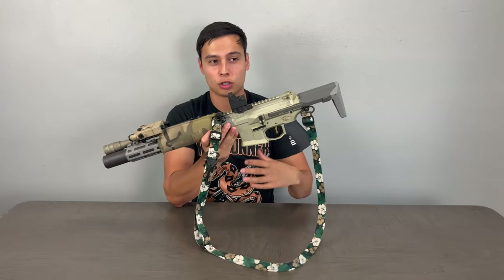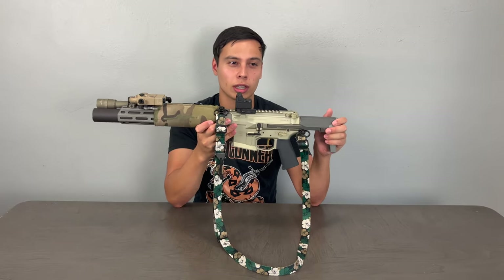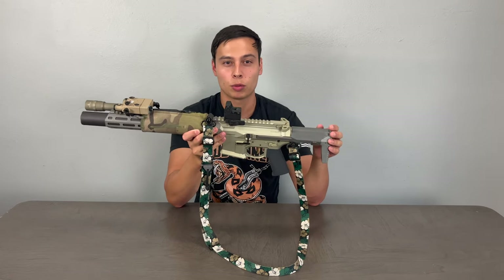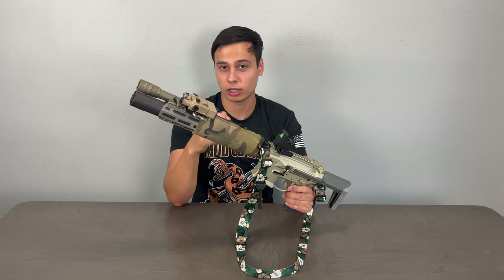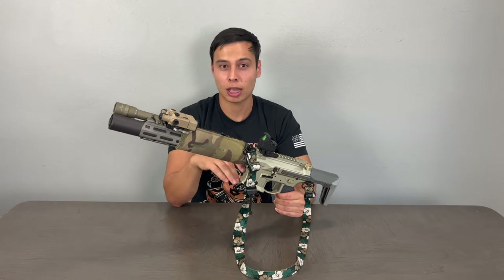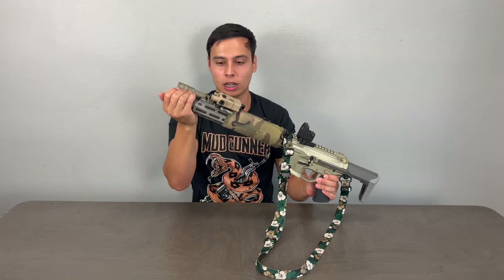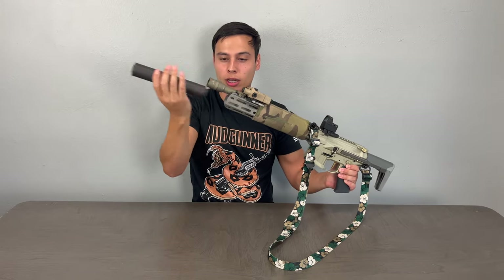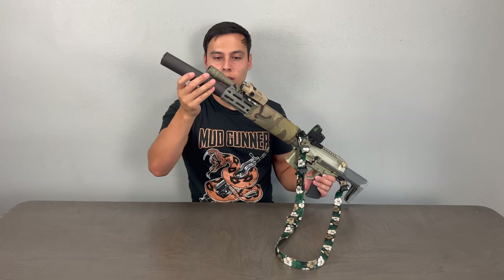The Sig Rattler is an amazing 300 Blackout — super sweet and extremely quiet, but it weighs like a brick. Where it shines is it's the smallest AR-style platform you can shoot, with its side-folding stock and 5.5-inch barrel. My plan is to run it with a quick-detach suppressor. This Honey Badger is the smallest it gets for me — I can take the direct-thread can off and it's always super easy by hand, but I'm never going to run it unsuppressed.